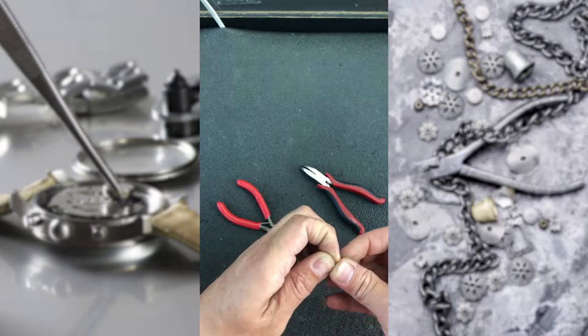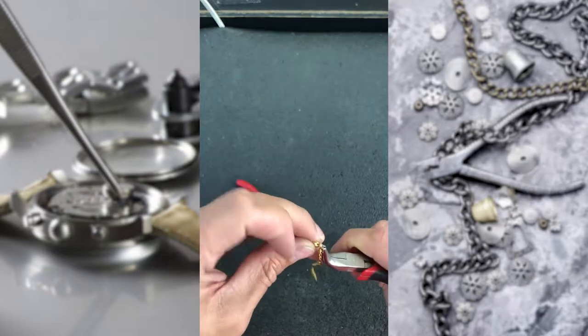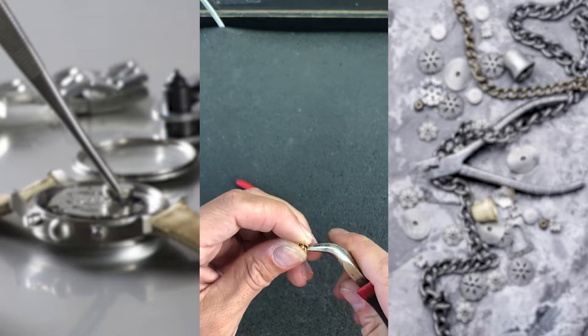First, we are going to hook up the loop on the bracelet or the link. Then we're going to put the lobster lock inside the loop and we're going to slightly force it to close.